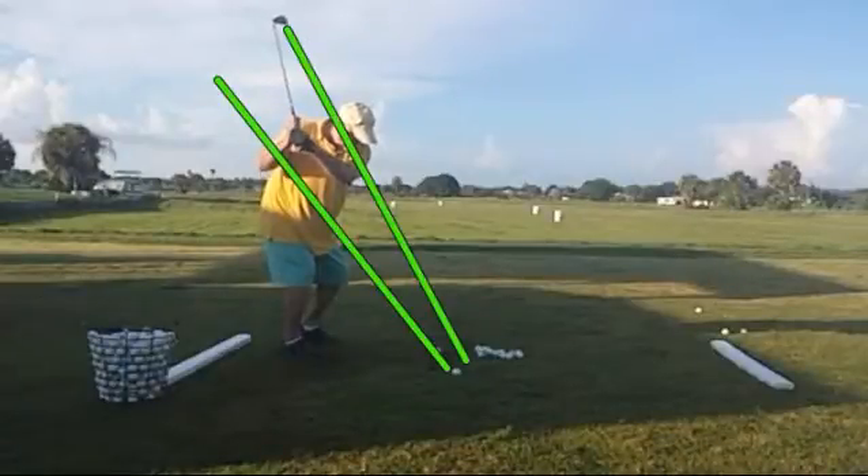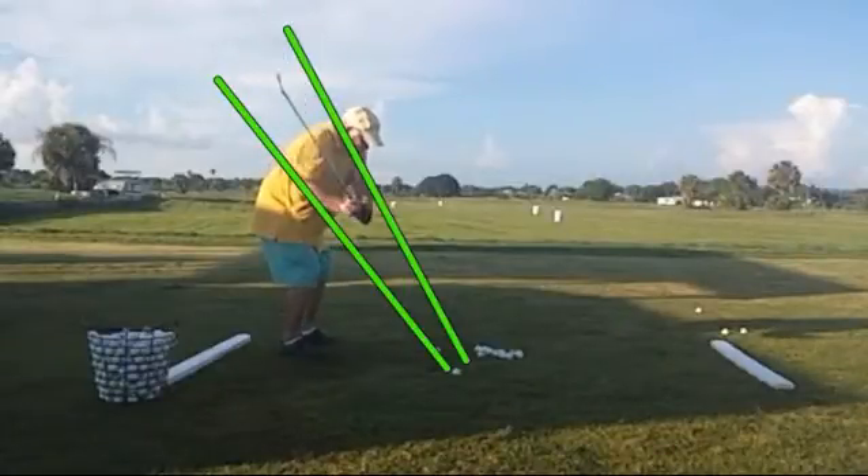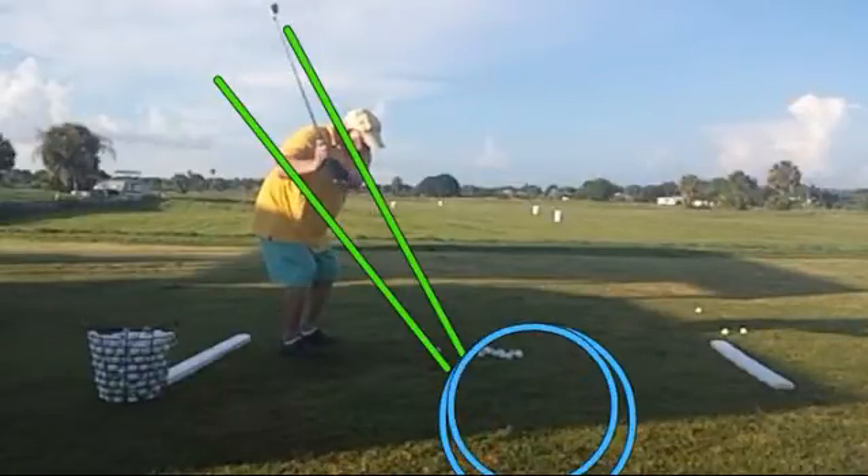So we've got to get the left shoulder a little lower, the right shoulder a little higher, and then reverse as he's coming into the ball. And there's his over-the-top move right there — we saw that pretty easily.